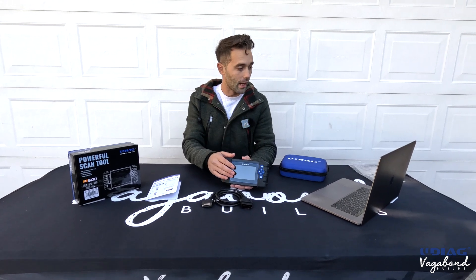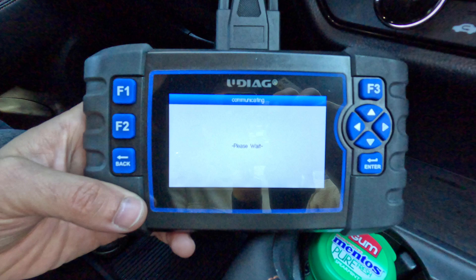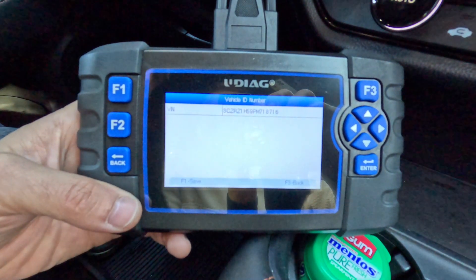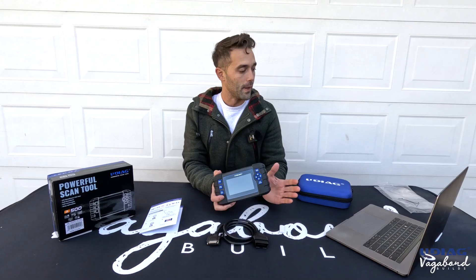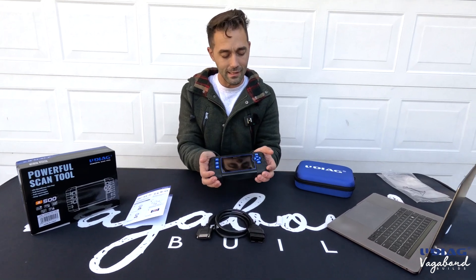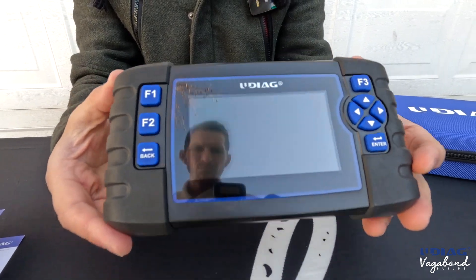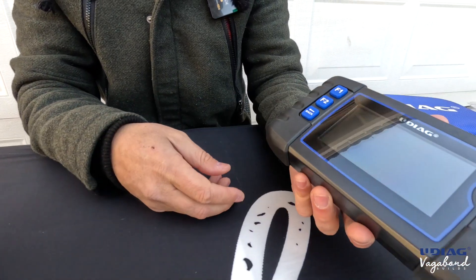I'm going to show you all of that. A few more things: it automatically reads your VIN number when your ignition is on with the engine off. It has a 4.3-inch screen and is ruggedized, built with rubber on the right and left, so it can support a tough workshop environment.